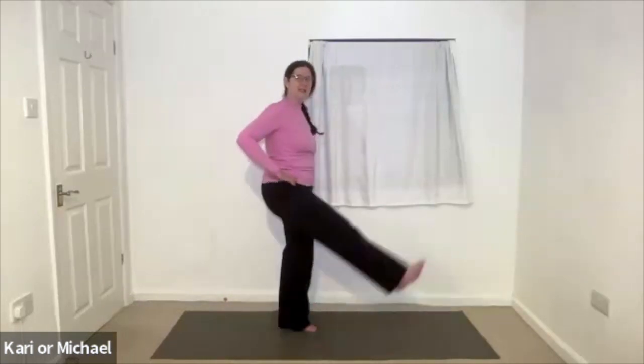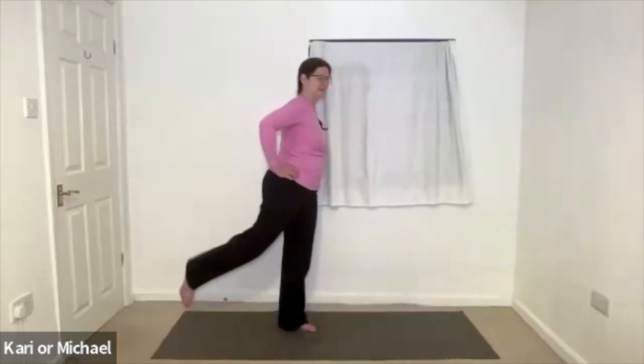That's usually what happens when you start off nice and gentle. And then go the other way around, just working into that hip joint. Nice and steady. And then coming back to centre. Swinging the leg forwards and back. And come back to a stop.